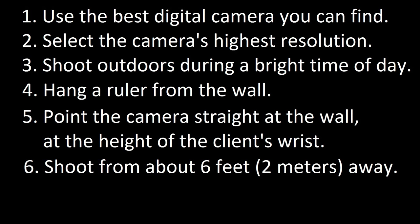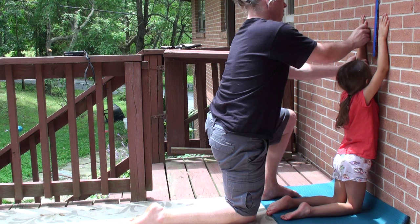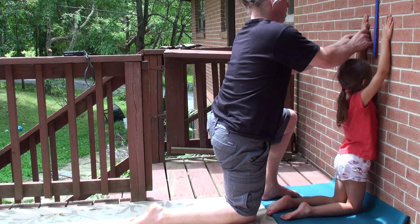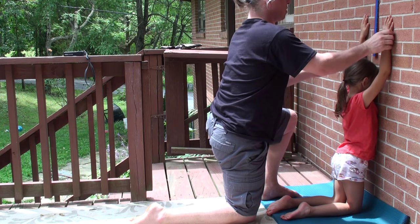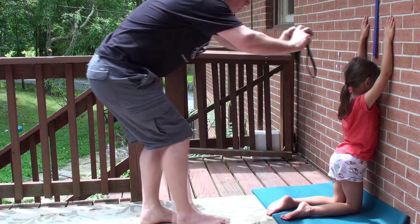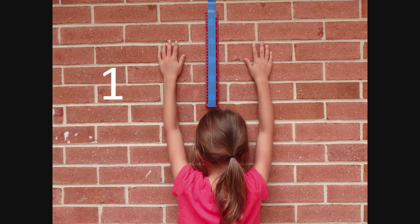6. Shoot photos from about 6 feet or 2 meters away. We will need 4 photos from you. Photo 1: the client kneels facing a wall. Hands and arms are extended vertically and laid flat against the wall. The ruler should be between the client's wrists. The ruler and the arms of the client are parallel with the edge of the photo.